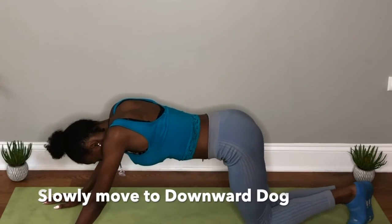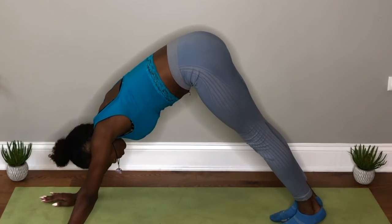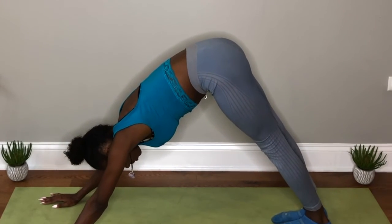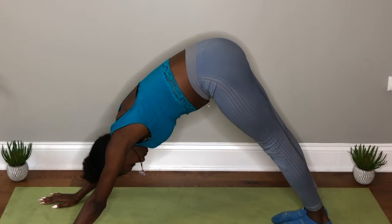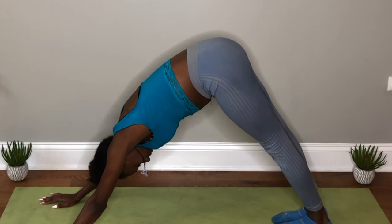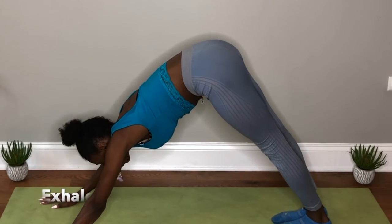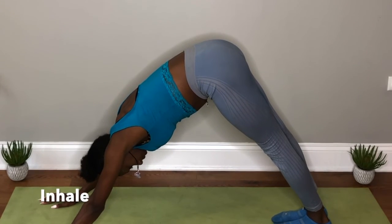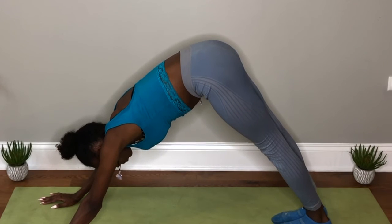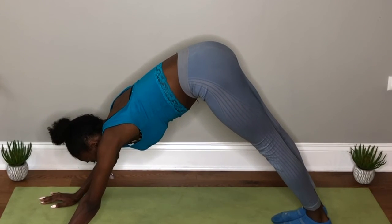Inhale, pushing up. We're going to slowly move to downward dog. We're going to take some more deep breaths here. Inhale. And exhale. As we exhale, we want to lift our head out. Inhale, tilting our neck back in. And exhaling, tilting our neck back up slightly. No strain. Inhale.